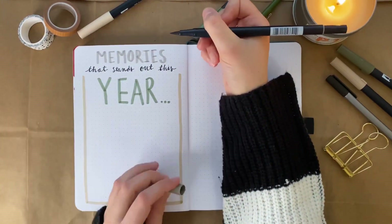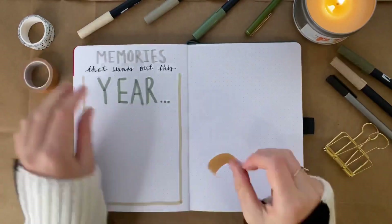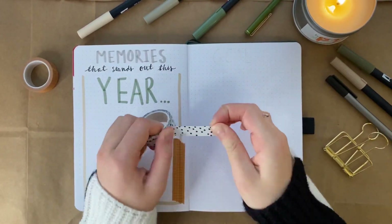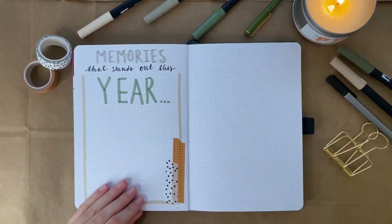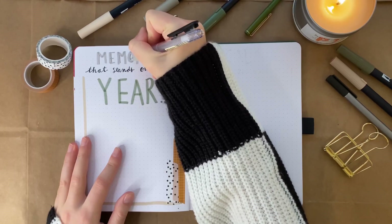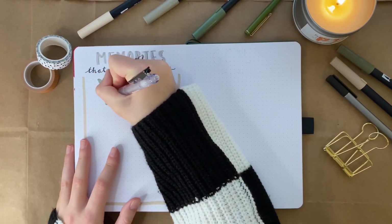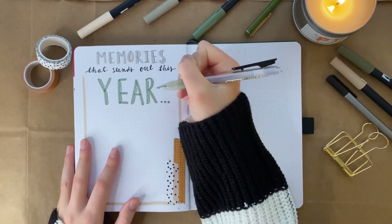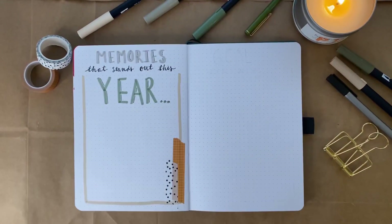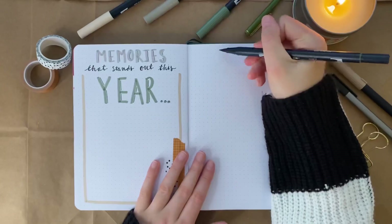I really encourage you to personalize this to yourself, your style, and how you do things if you do a bullet journal. If you add this page to your own, I think it could be so much fun with maybe your color palette, your doodles, washi tape, stickers, or whatever. If you really personalize it to yourself, it would be so fun to look back on later and know your style from back in that year. This year I'm just doing minimal colors and washi tape.